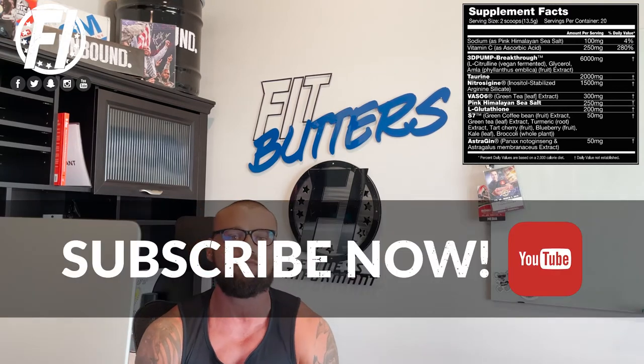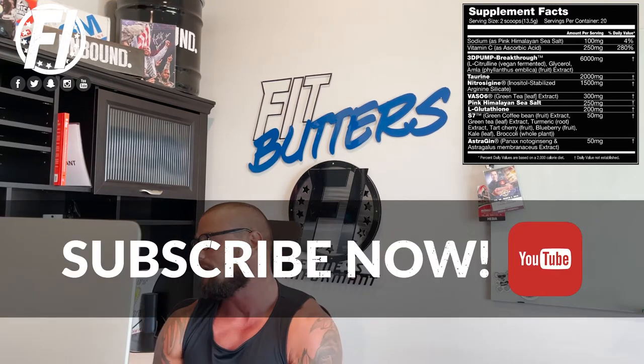Then you're going to get Nitrosigine at 1,500 milligrams. Nitrosigine is a really cool ingredient from Nutrition 21 — it helps increase your body's natural nitric oxide levels without using exogenous nitrates, and it does a phenomenal job. We have a full in-depth breakdown of Nitrosigine over at fitnessinformant.com. The 1,500 milligrams is the efficacious dosing; you may have seen it at 750 before, and you can get by with that, but 1,500 milligrams is really where we want to see it.